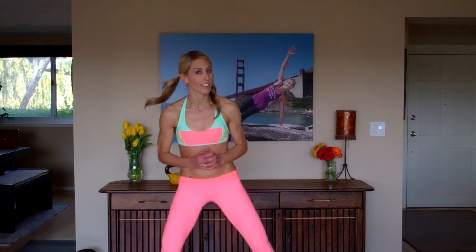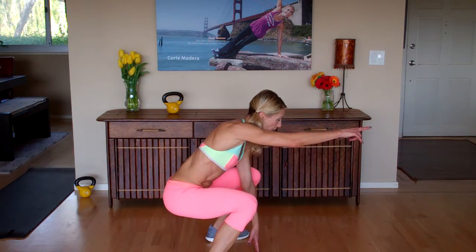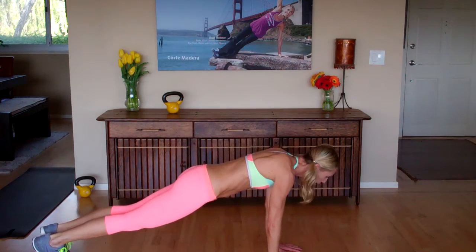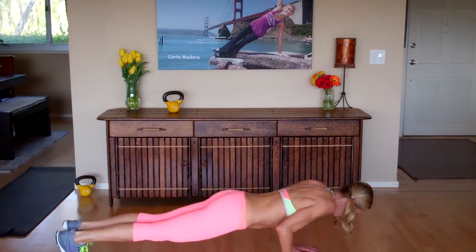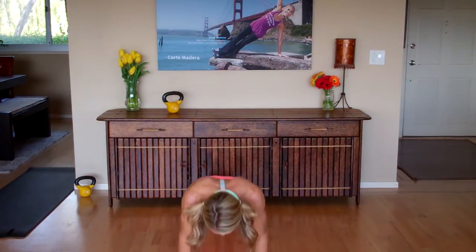Drill number two. I'm not calling this a burpee — it's a jump squat with a triceps push-up. I'll give you modifications, don't worry. You're going to start down again, fingertips are down, you have a nice flat back. Let me show you from the side first. So your gaze is out here. You're going to push through and explode through those heels. Press back. Bring your hands in nice and narrow, kick back your elbows by your ribcage. Drop down — you never come up. Press. Hop down. Push-up. From the front it looks like this: press, hop down, push-up, back up.